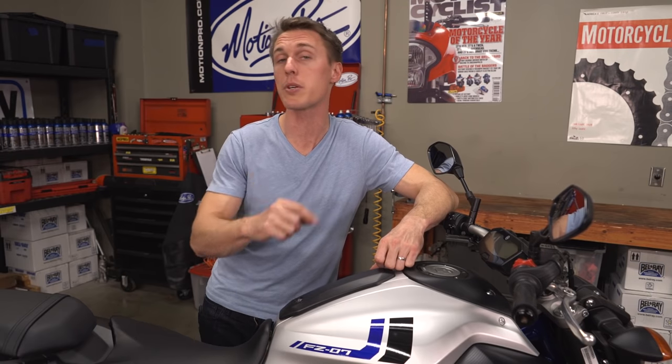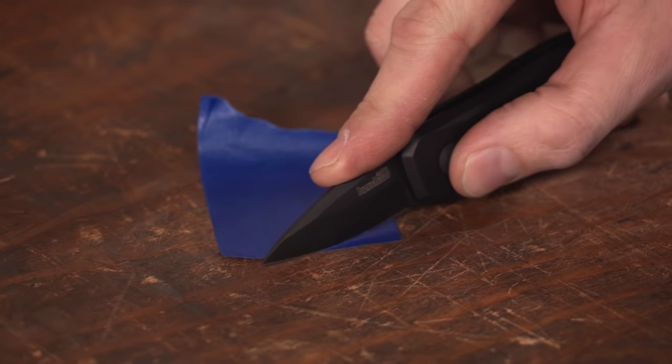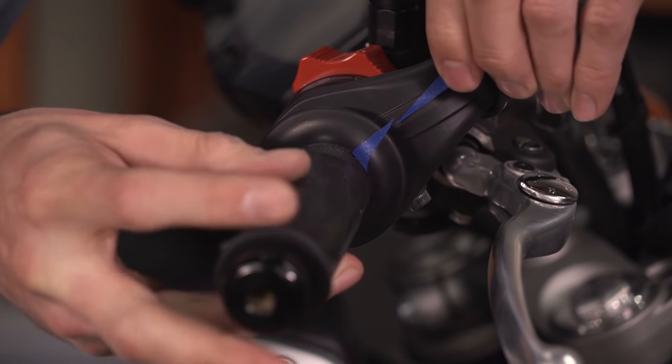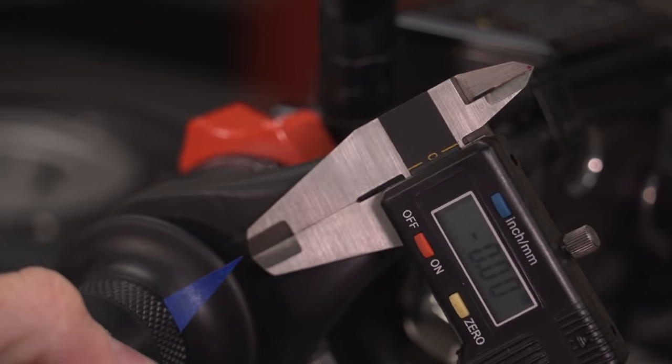But if you want to be really thorough, grab yourself some masking tape, cut out two small triangles, stick one on the grip and one on the throttle housing, then twist the throttle and measure the distance.